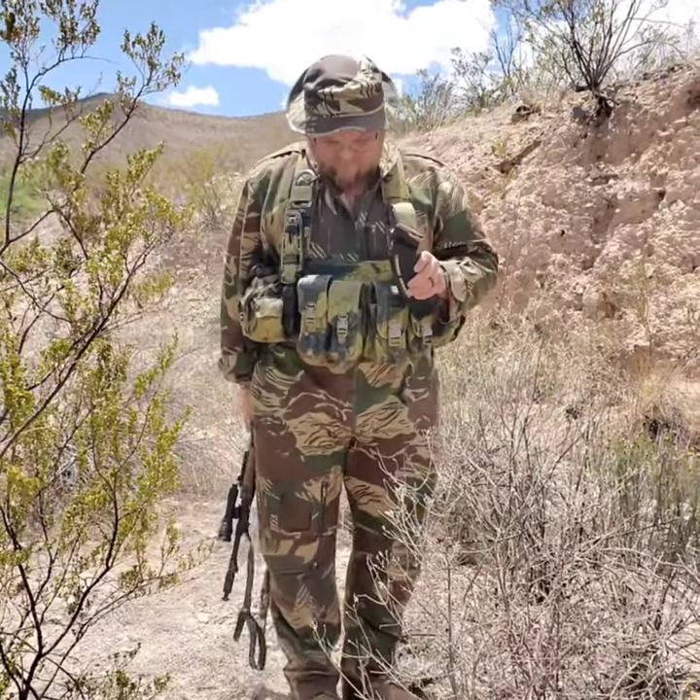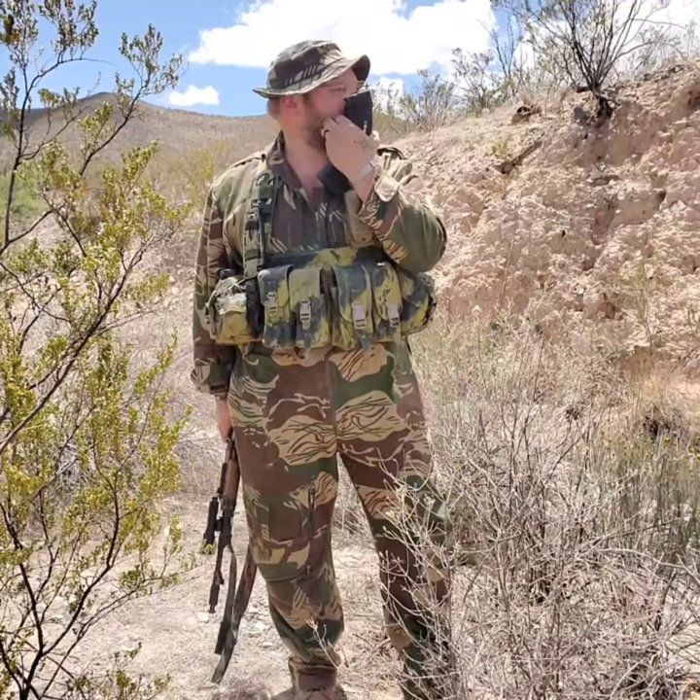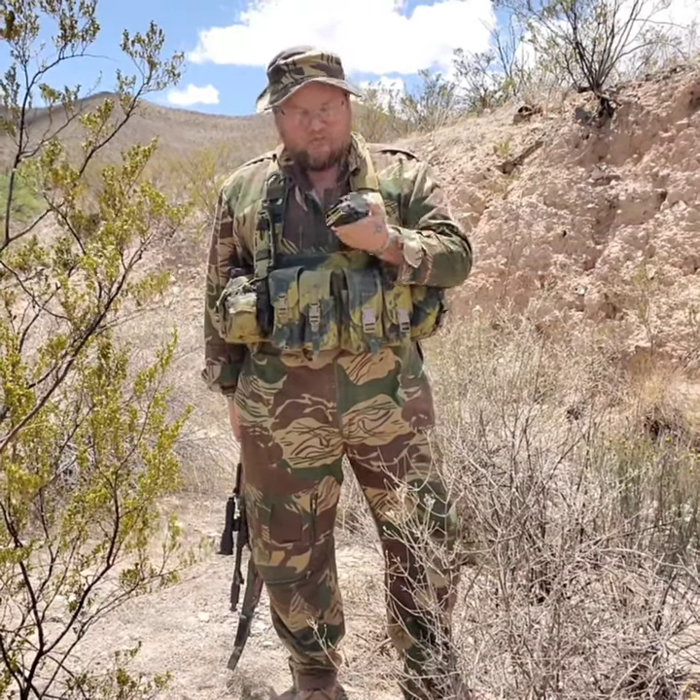If your group is running AKs — 7.62 AKs in particular — and you're able to utilize this in a small unit role, it has a lot of niche applications. Pros and cons — let's do cons first. Weight and the ability to load: after about 30-40 rounds it gets hard. I'm able to do it with my hands without a loader, but it's time consuming. The weight is about two and a half pounds loaded.